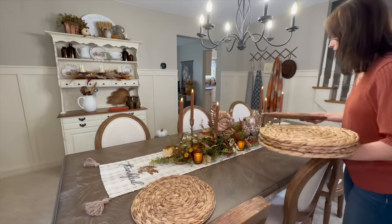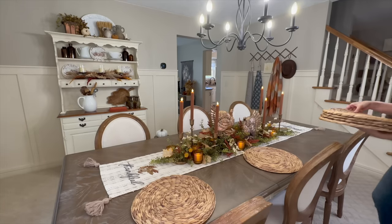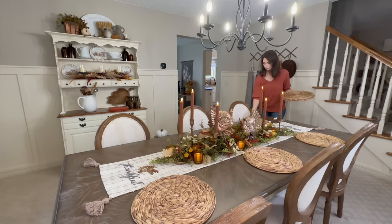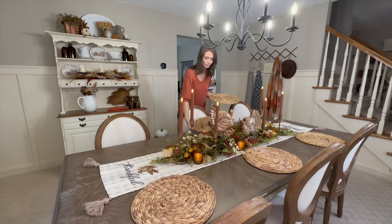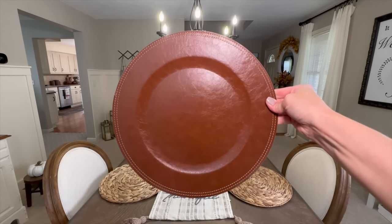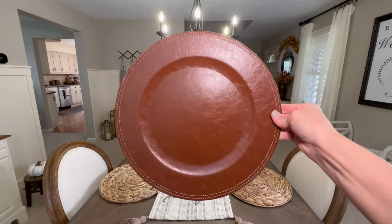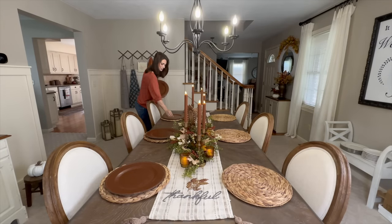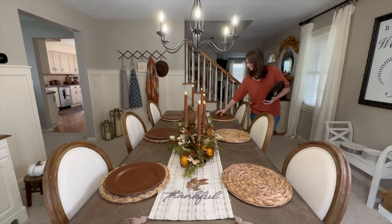Now it's time to set up the individual place settings. I'm all about layering, so first I'm coming in with beautiful woven placemats that add lots of texture. Then on top of that I'm adding a faux leather charger that coordinates with all of the browns, coppers, and amber glass items going on in the centerpiece.